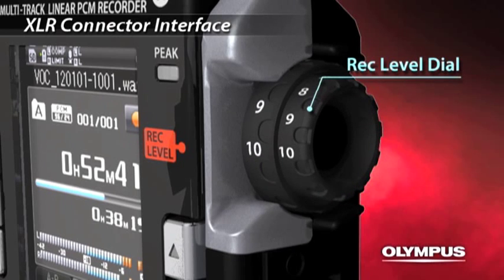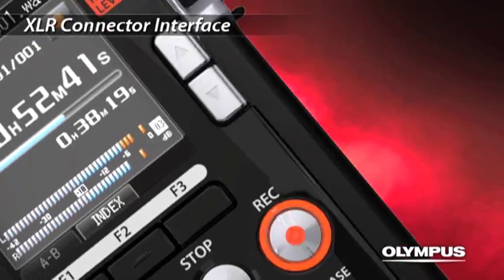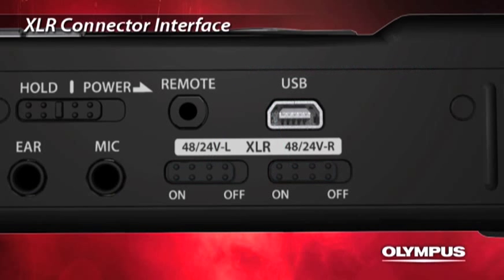The recording level for each left and right channel can be adjusted according to the recording environment. The XLR connector supports both 48 and 24-volt phantom power supply, which allows you to use almost any kind of microphone and enjoy high-quality recording.